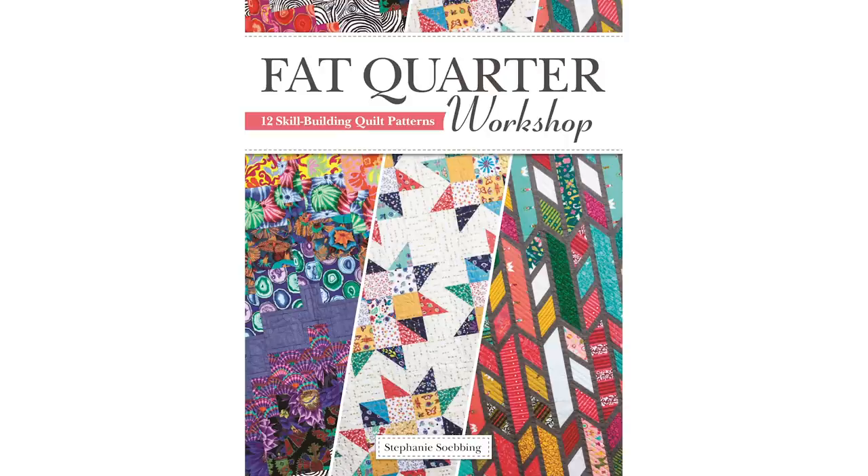You also get a discount on my new book, Fat Quarter Workshop, which includes some of the favorite all-time patterns that you can now only get in the book, plus two exclusive patterns that are fat quarter friendly that we will be doing videos on in the next couple of weeks.